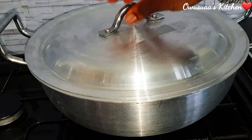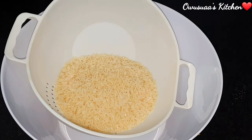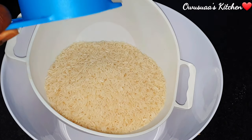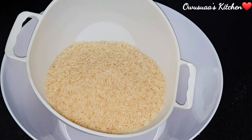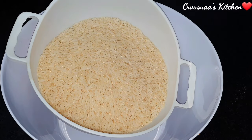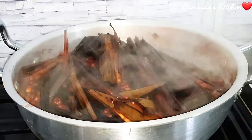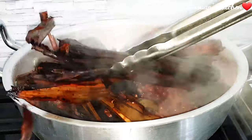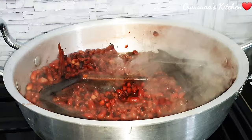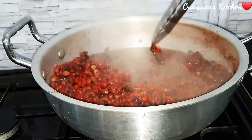Moving on to the rice — for any quantity of cups of beans you use, be sure to go one less for the rice. So for instance, I'm going for three cups of rice to go with the four cups of beans that we cooked. Even if you are not using a cup to measure, just make sure your beans is slightly more than the rice.